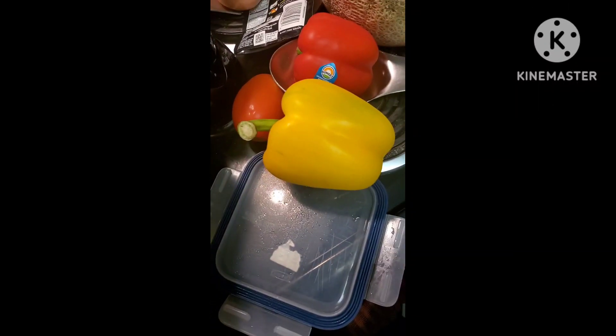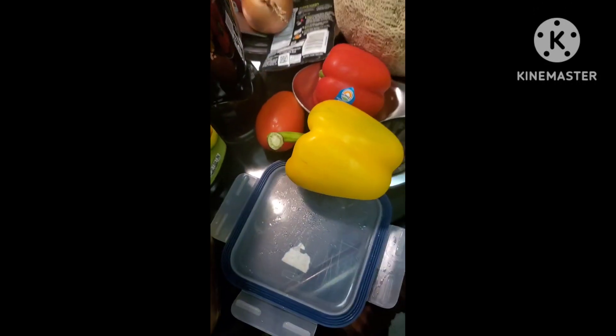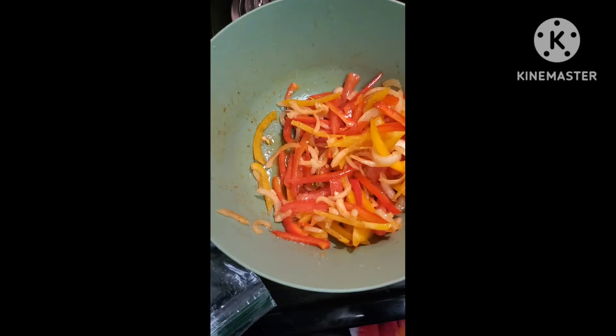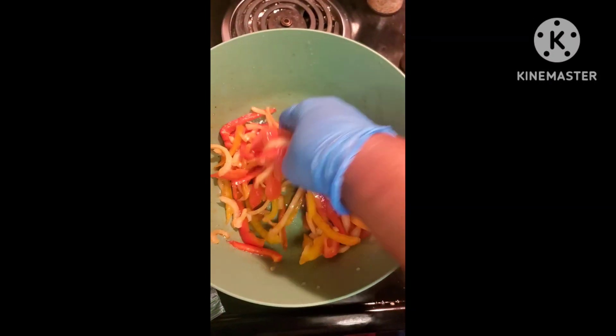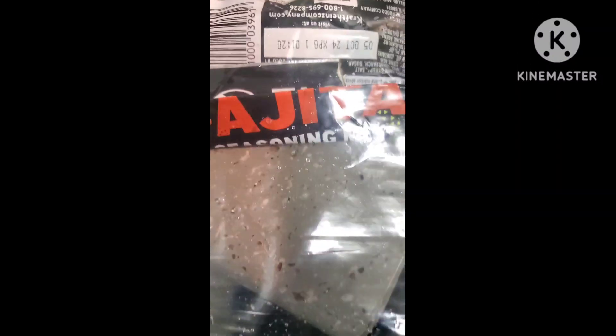And then I have my peppers, and I'm going to use a tomato too, and an onion. I'm going to put it in the air fryer. So I cut up my tomatoes, red peppers, yellow peppers, and onions. And I'm using a little bit of that fajita seasoning and of course my avocado oil.